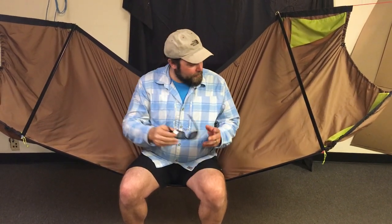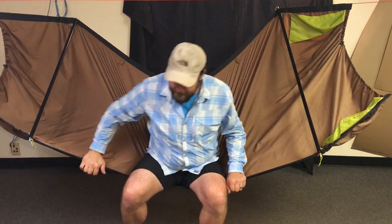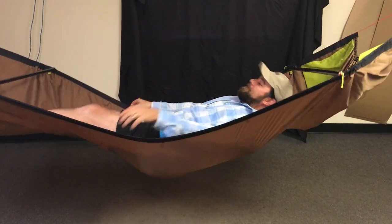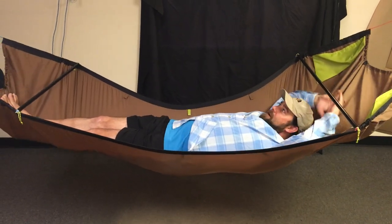Hey guys, Bill Townsend Outdoors. So we're sitting in this thing, it's all loaded up, we're ready to lay down and enjoy it. Go ahead and use those pockets, throw your stuff in there, slide over if you're a tall guy, and just lean over and pick those feet up.